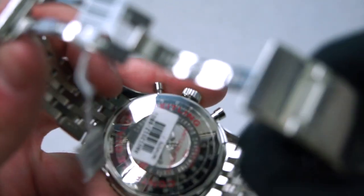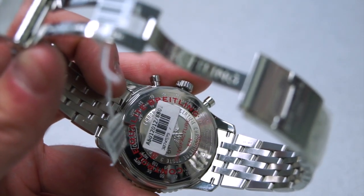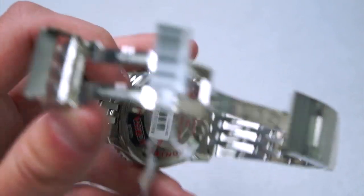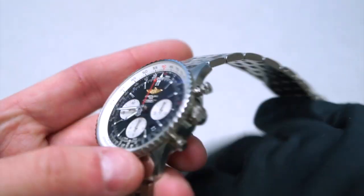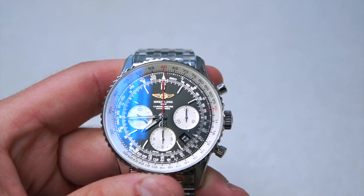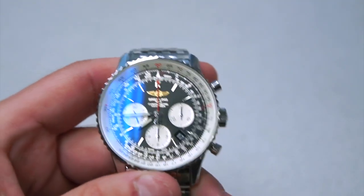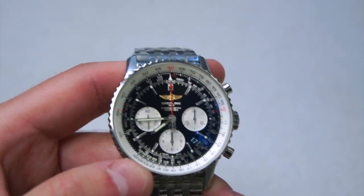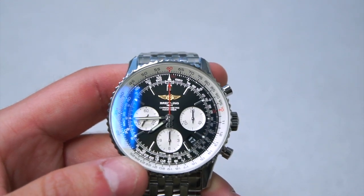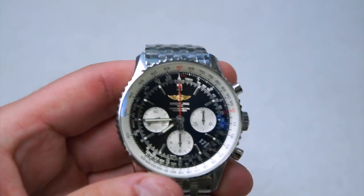On the back it has a beautiful scale — it's actually a temperature scale so you can convert between Celsius and Fahrenheit, which is very useful. Breitling includes various conversion scales on the back of many of their watches. And of course this is the Navitimer, so you also have other scales on the front such as a slide rule and a tachometer. These are key features of the Navitimer because it's a pilot's watch — hence the name Navitimer.